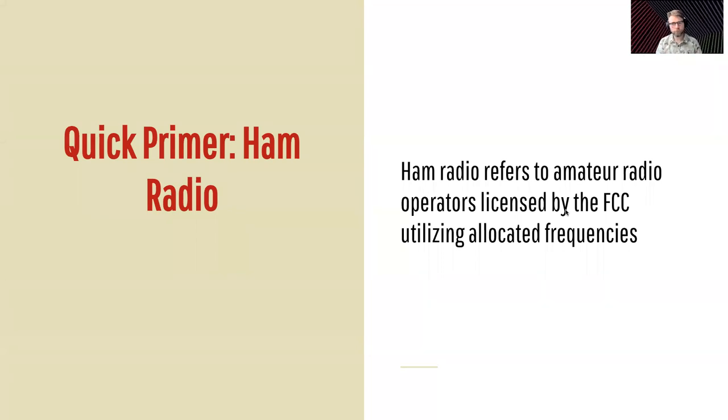Quick primer. You probably know what ham radio is, but just so we're using the same terms: ham radio refers to amateur radio operators as licensed by the FCC, utilizing allocated frequencies. The FCC gives ham radio operators some frequencies to use with some limits and rules, if we pass a test that shows our competency to use those in a responsible manner.